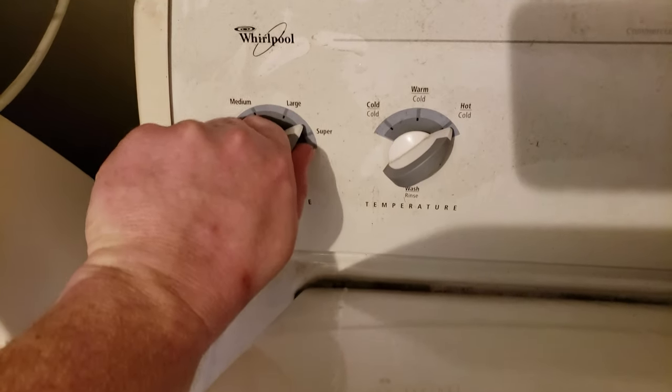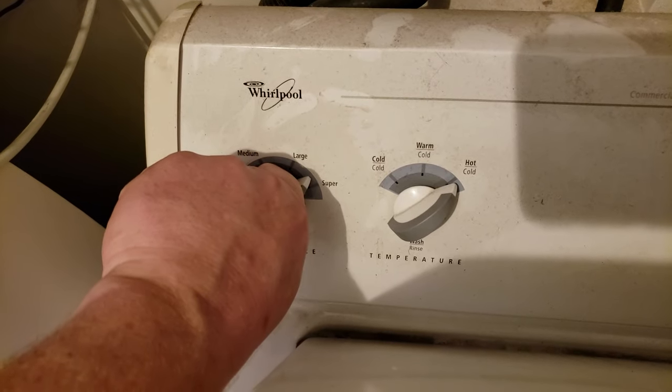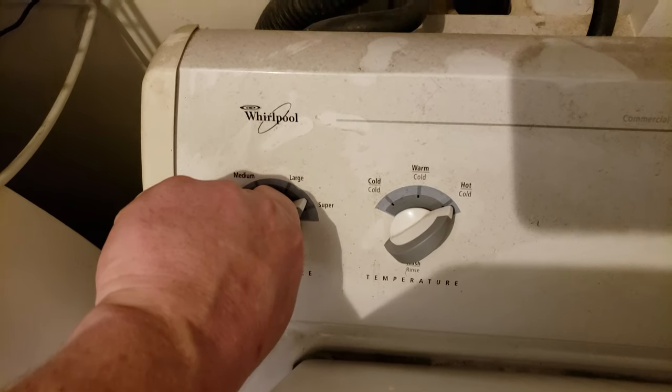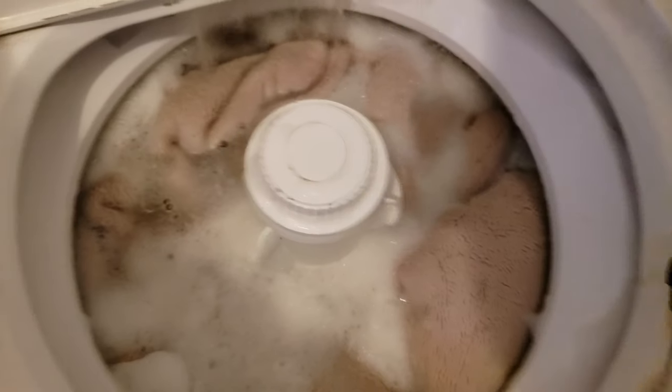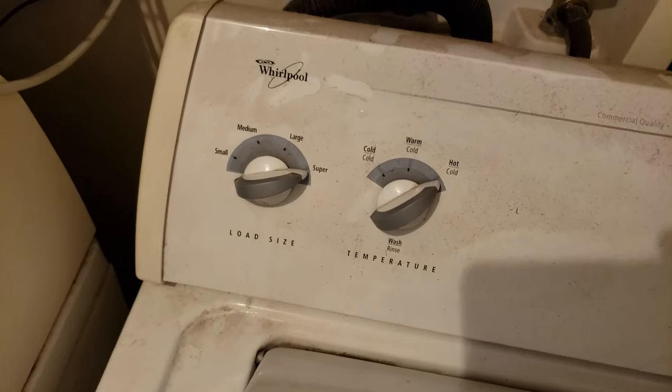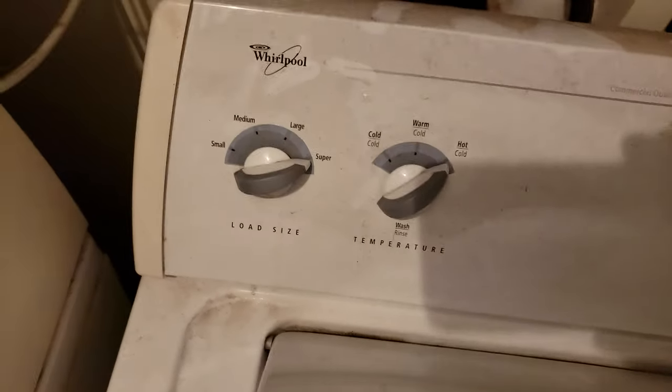You don't want your washer to overflow. When you let go of the button it stops, and you want to go back to super so it shuts off. Just tilt the button back forward a little bit, just before the super line — you can hear it's filling. This is a good way to maximize your wash load. You do not want to overflow. That's pretty full, so click it off — click it to super.